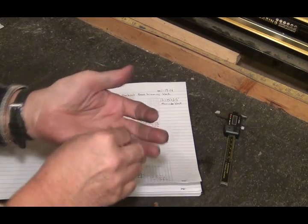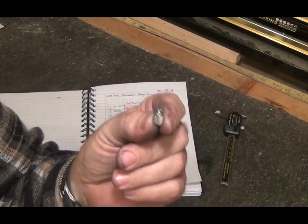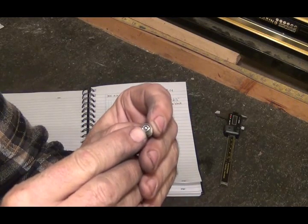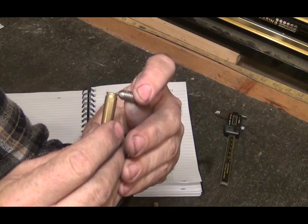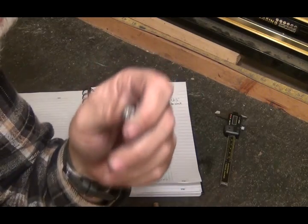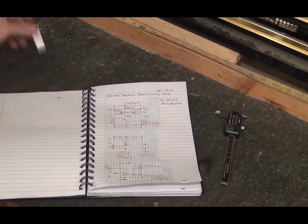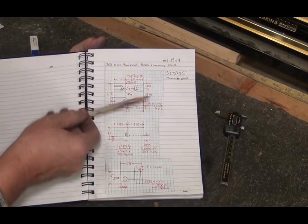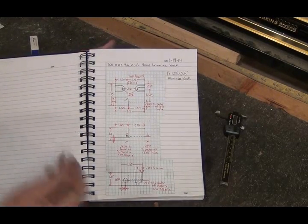It's a ball plunger - a 5/16 by 18 tapped thread, little set screw with an Allen head on the other end. That little ball right there is a spring-loaded ball, and what that's going to do is fit right into the groove on the brass. It's spring-loaded so it's going to kind of lock that brass into place in the little chamber here that I'm going to drill, and it'll stick out so my little chop saw will come down and chop it off.